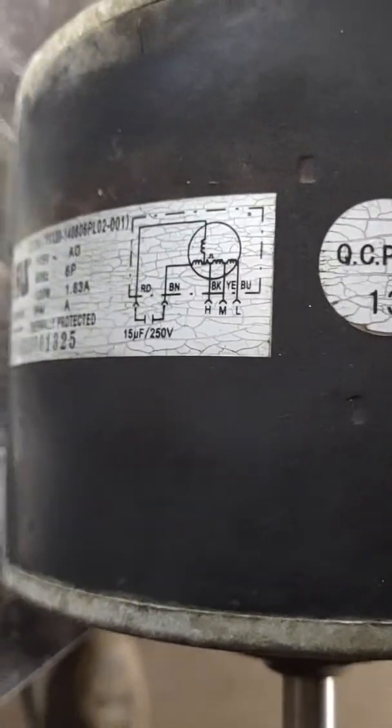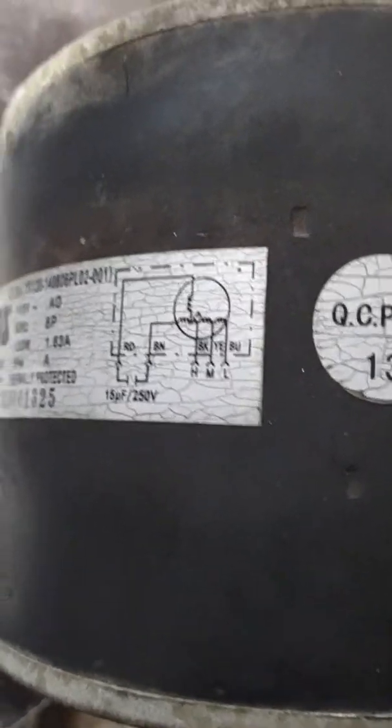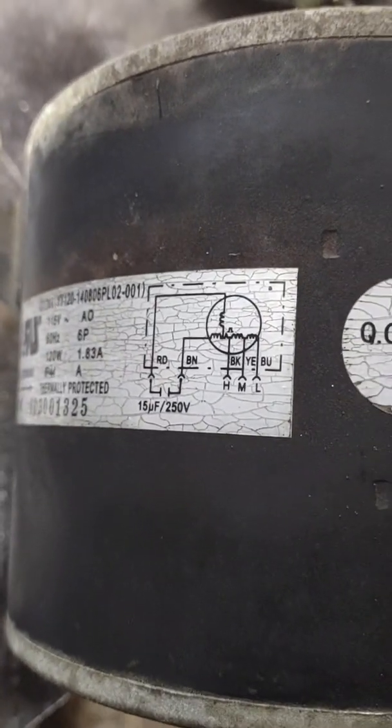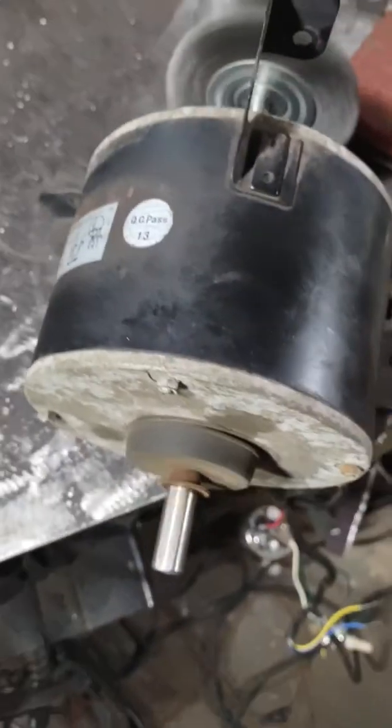I was looking for videos and really couldn't find much that was to the point and understandable. Here's the wiring diagram — it's on this motor. If yours is obscured, rusted, or faded away, maybe this will help you. Alright, hope this helps.